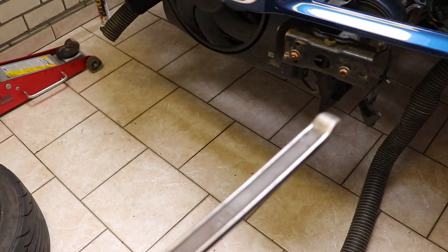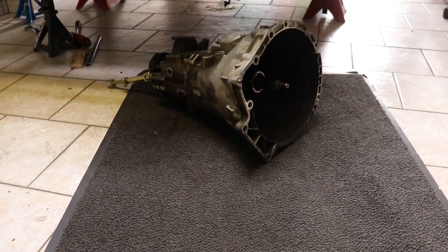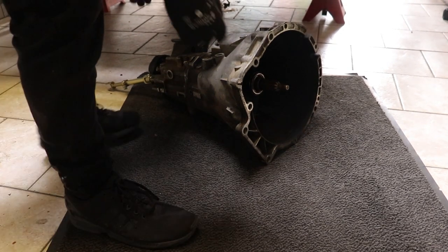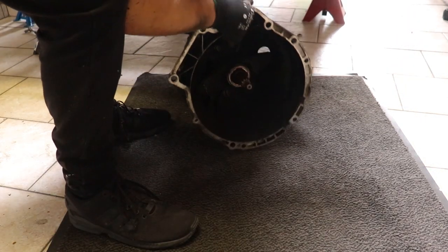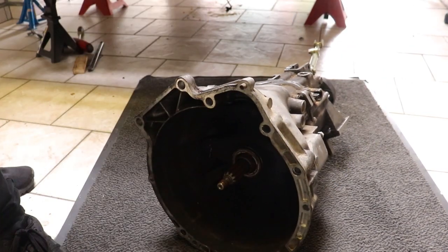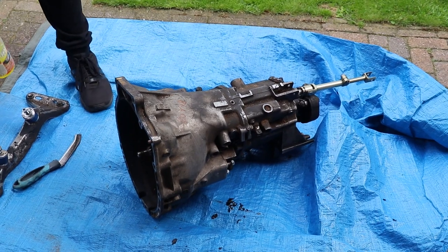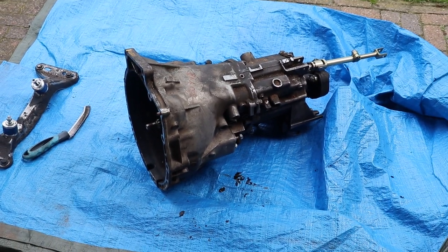We filmed for like 20 minutes but we finally got the transmission off — and of course that didn't film. Finally! It's not that heavy. Now it's time to clean the transmission.